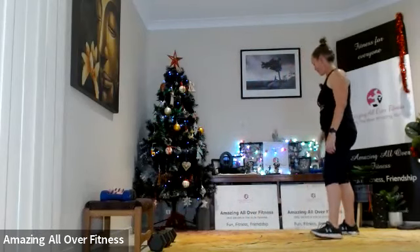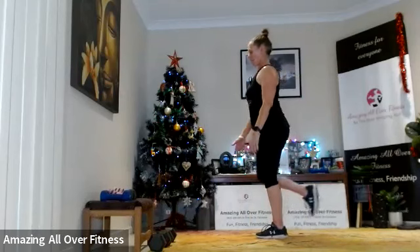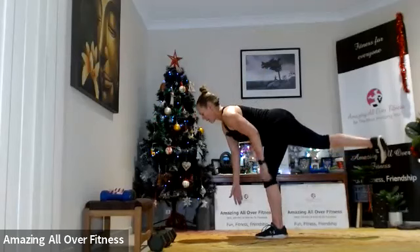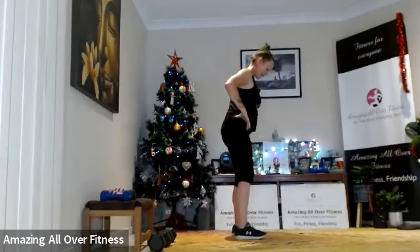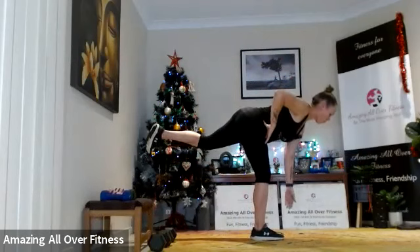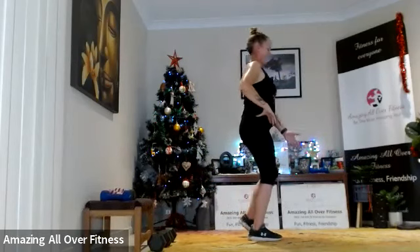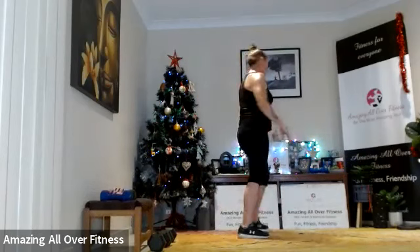Single leg deadlift — only 10 seconds each. Little bend in that supporting leg, shoulders back, tip it over, tap. Lengthen out through that hamstring. Excellent — switching sides, let's go. Last 10 seconds of work — and that's it! Good job!